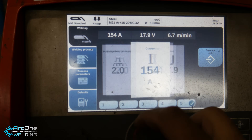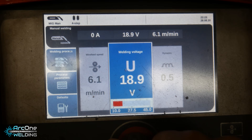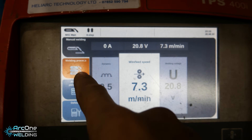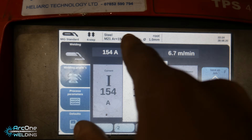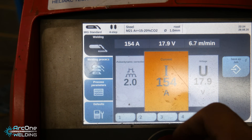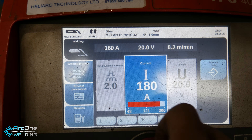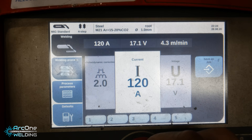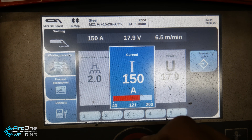Most people would be welding on a manual setting where you change the volts individually to the wire speed. But this machine has programming — for me it's saved on job number 5. It is a root setting and it's standard synergic, so I control the amps and it automatically changes the wire speed and the volts.